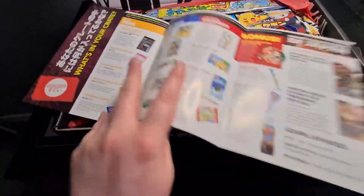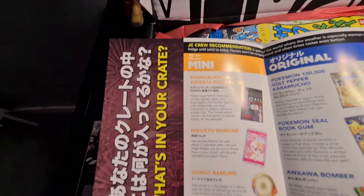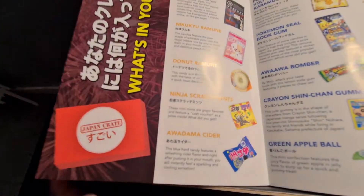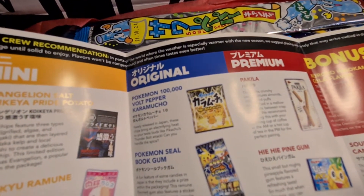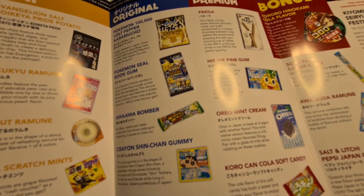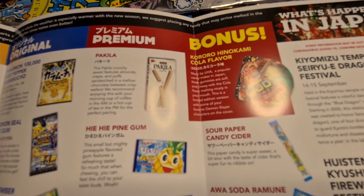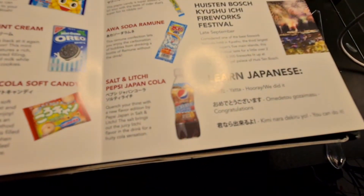Let's open it up. So we've got: Evangelion Salt, Koikeya Pride Potato, Nikyu Ramun, Donut Ramun, Ninja Scratch Mints, Awadama Cider, Wolf Pepper Caramucho, Pokemon Sealed Big Gum, Akawa Bomber, Creon Sunshine Gummy, a Green Apple Bowl, Pakila, Pine Gum, Oreo Mint Cream, Koro Can Cola Soft Candy, Sour Paper Cider, Candy Cider, Soda Ramun, and Salt and Lychee.